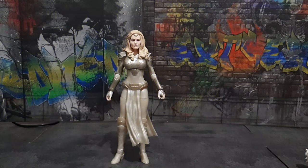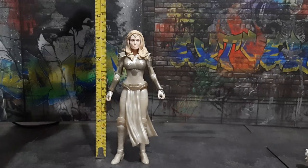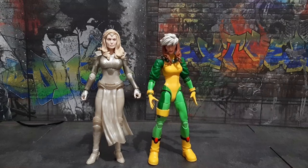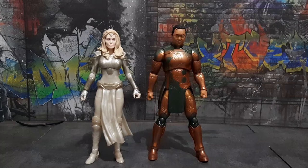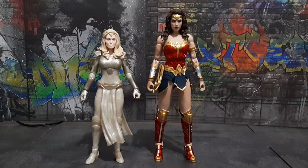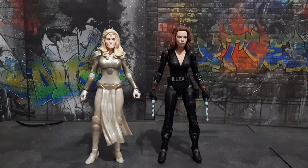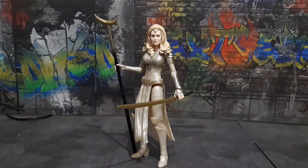Thena stands around 6.3 inches tall. Here is Thena with the Marvel Legends Age of Apocalypse Rogue, here is Thena with the Marvel Legends Build-a-Figure Gilgamesh, here is Thena side by side with the DC McFarlane Wonder Woman, and finally here is Thena with the Marvel Select Black Widow.